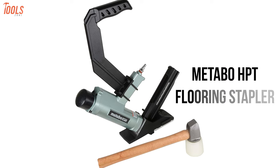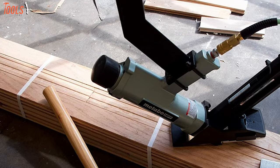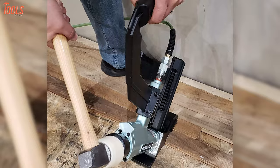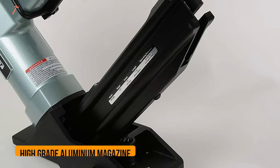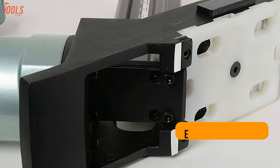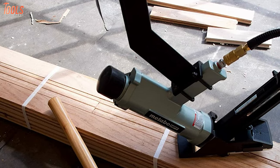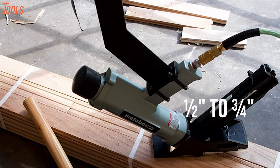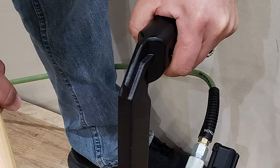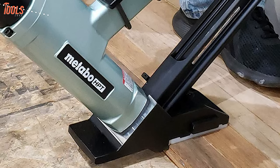Now get your hands on the Metabo HPT flooring stapler, a stable commercial-type tool with exceptional durability and flexibility that maximizes the controlling experience during every floor nailing project. It's constructed with a high-grade aluminum magazine, providing improved longevity while maintaining minimal tool weight. This tool has an extra-wide aluminum base plate that ensures reliable stability and allows you to adjust the depth between half and three-fourths inches. It features mallet actuation for accurate staple placement, while the detachable long-reach handle ensures supreme comfort and control during every operation.